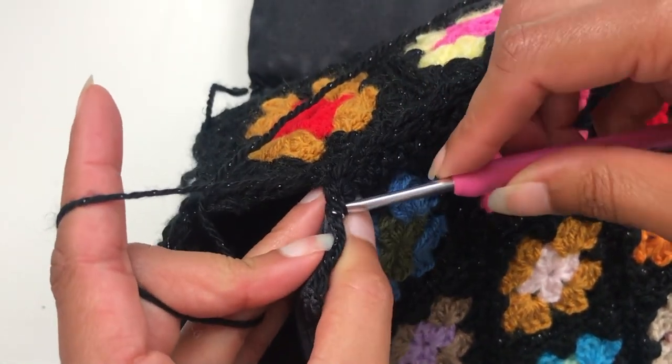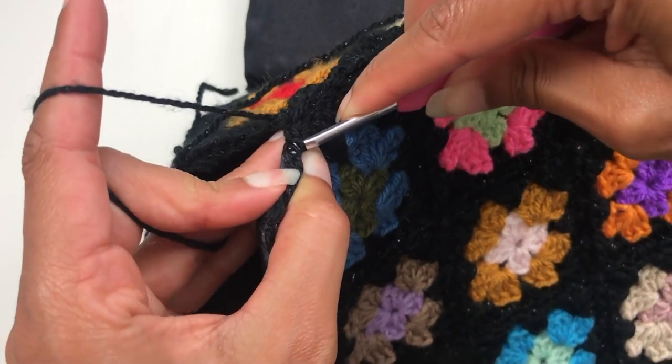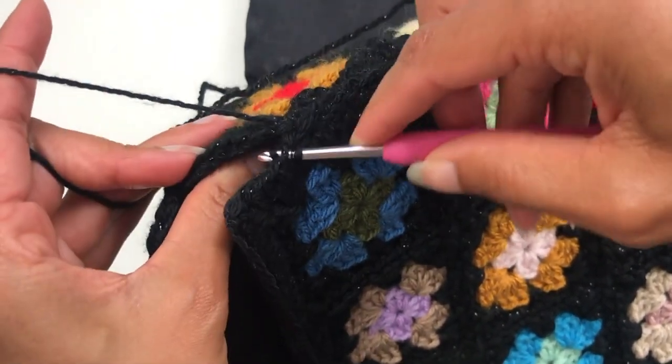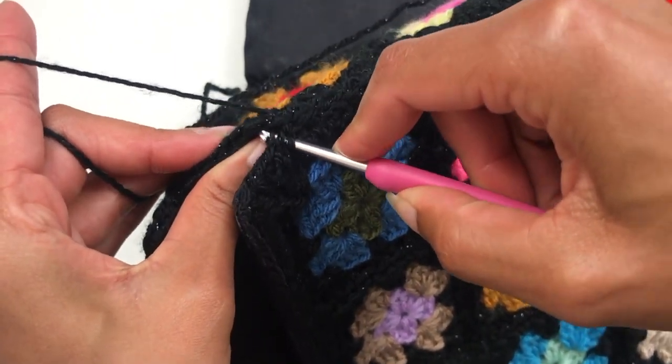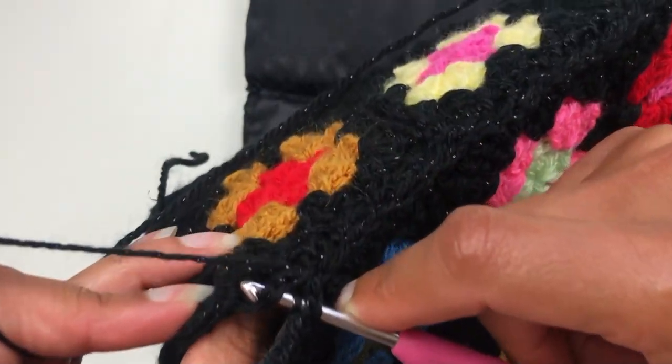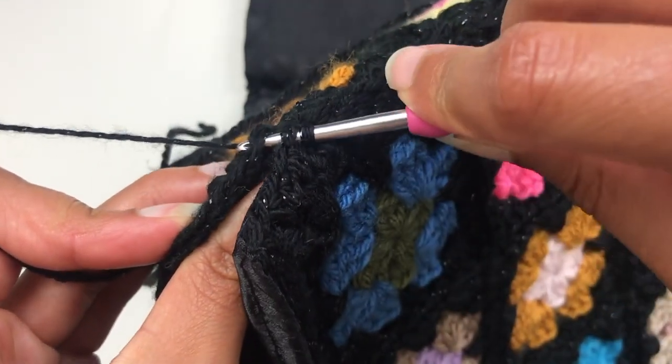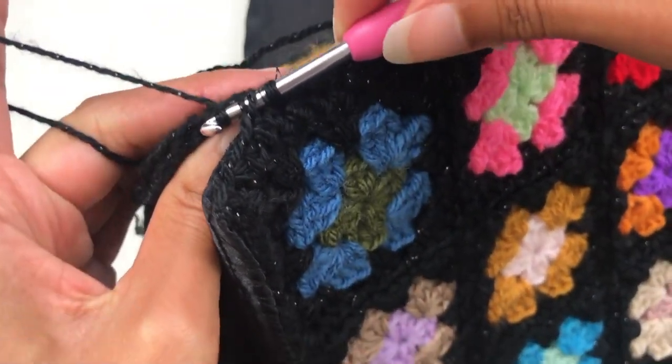I'll show you that one more time — through both the loops again, you have to wiggle it a little bit to get through here, and then through two loops on the square below, and then slip stitch to pull through.